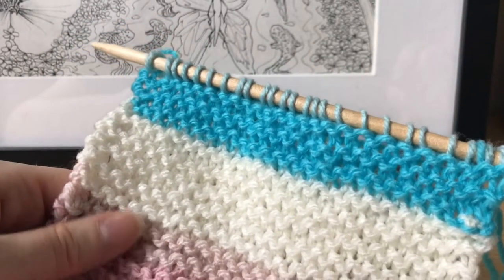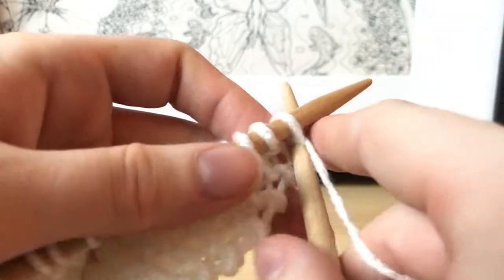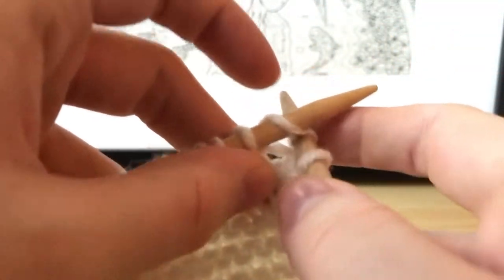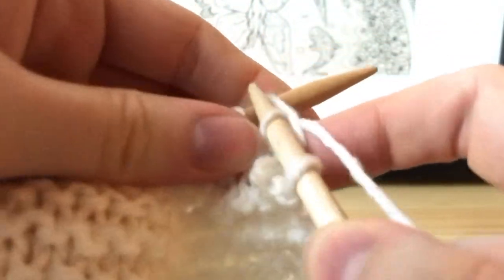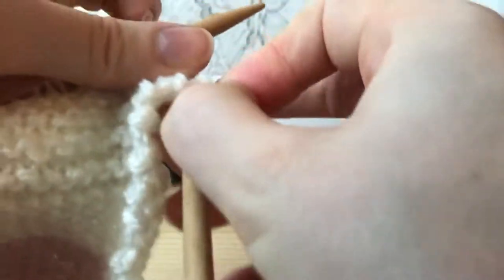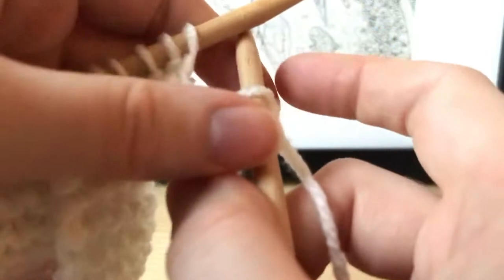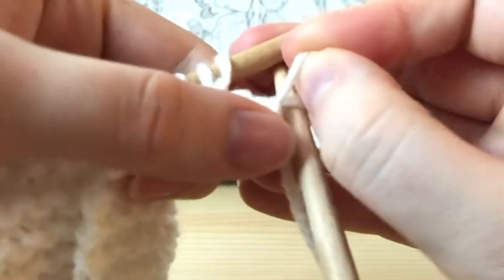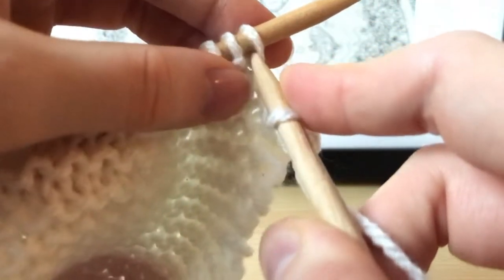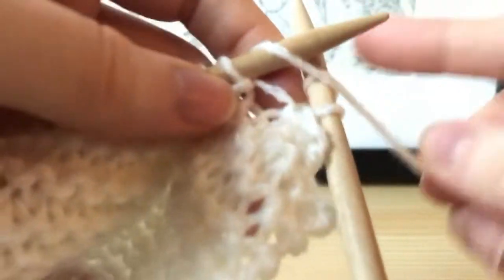When your scarf is the length you want, we're going to cast off to finish the scarf. Start by making two knit stitches like you normally would, then grab the back loop and pull it over the front loop off the needle — make sure you only grab the back loop, because sometimes both might accidentally fall off, so just put them back on. Then knit one more stitch, take the back loop again and pull it over the front loop. Keep doing this — knit one, pull the back loop over the front — until you reach the end.